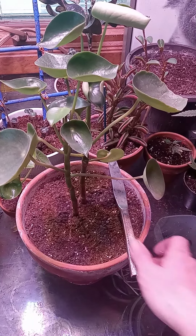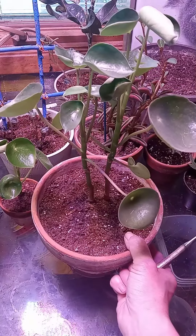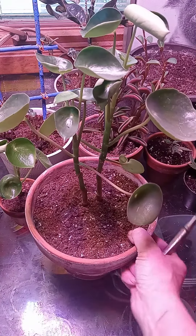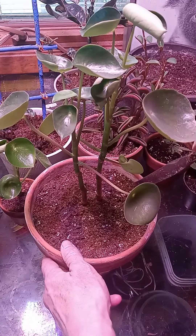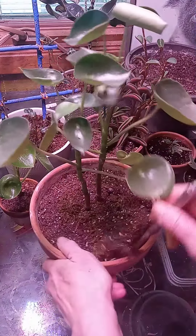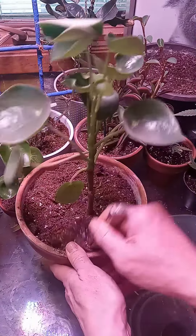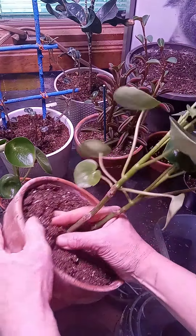Hey everybody, this is Gondra Grown Girl and I'm going to show you how I'm separating this Pilea peperomioides. Pilea peperomioides is how you say it. So there's two in one pot and that's not going to enable this plant to grow very well with two of them growing together like that. So I'm going to take these out of the pot and put them in their own individual pots.